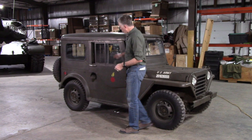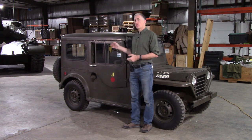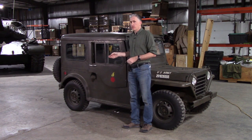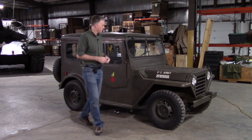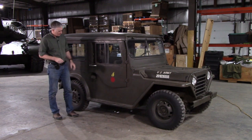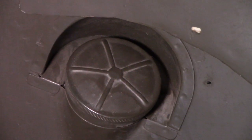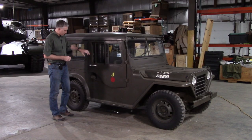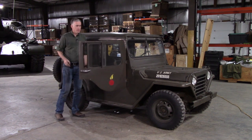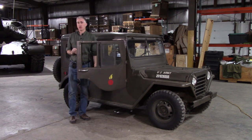Moving along the side of the vehicle, you'll note this has come equipped with the hard cover top. The hard cover is detachable and was available for any of the M151 series, although perhaps not all that commonly found. Going past the ordnance bomb marking, the fuel tank filler is on the right side on this prototype, but on service vehicles it gets moved to the left.